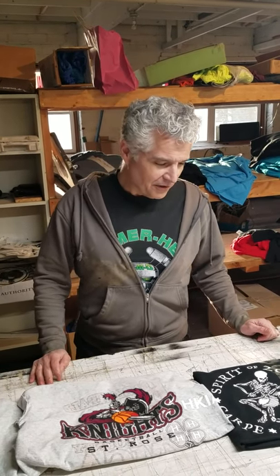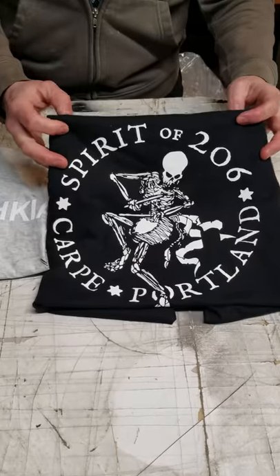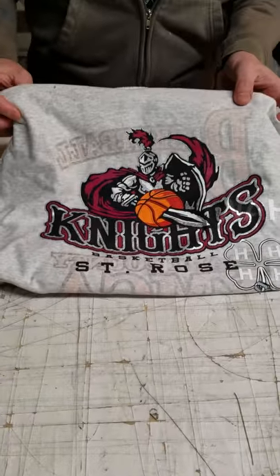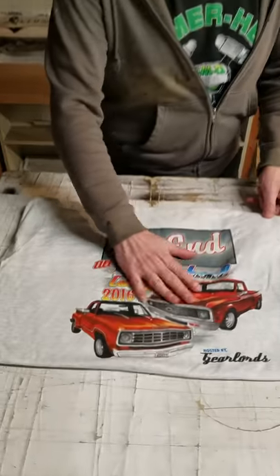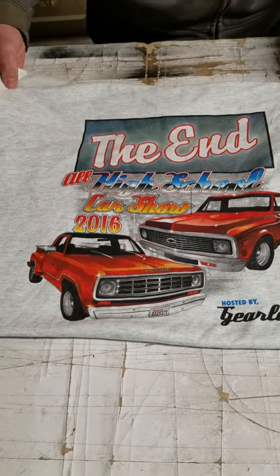Today I thought we'd focus a little bit on terminology that we use for screen printing. One of the things is screen color, or the amount of colors that you're going to print on a shirt. Here is an example of a single color, here is an example of a six color, and this one is an example of a five or six color simulated process.